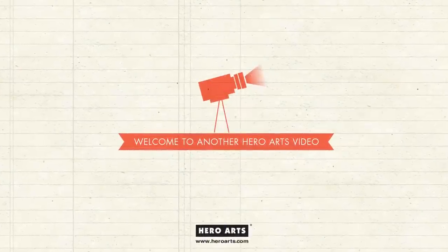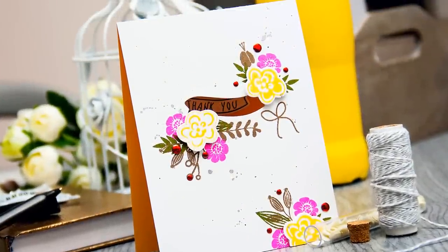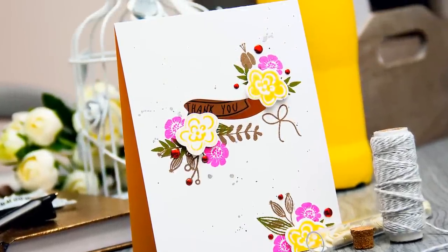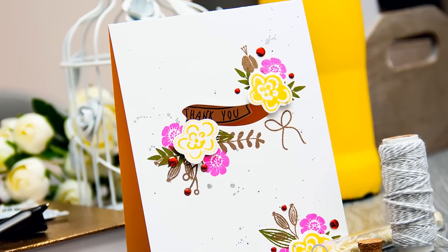Hi everyone and welcome to another Hero Arts video. This is Yanus Makula. Today I'm going to share a simple thank you card with a fun die cut window which can also be used as a locking mechanism to keep the card shut.